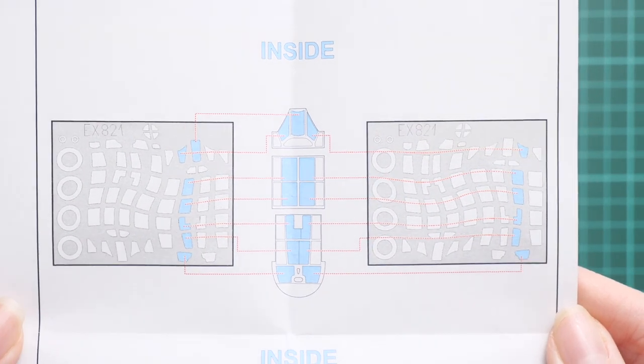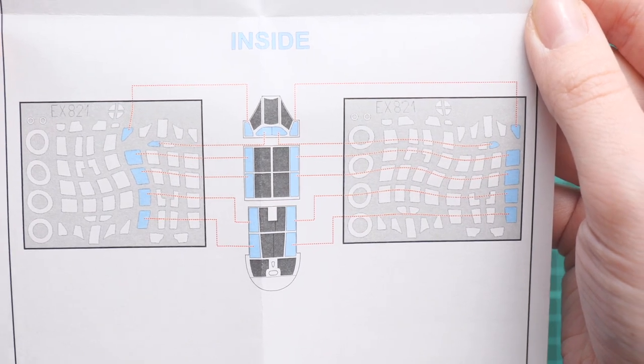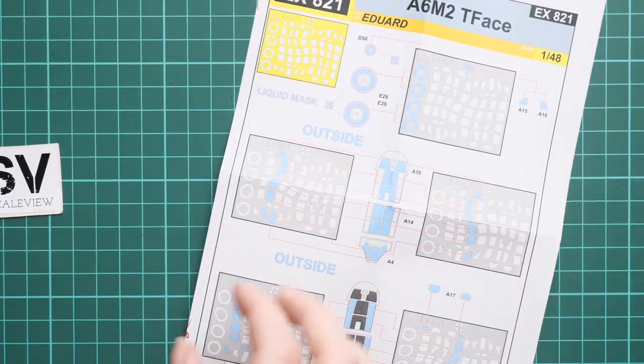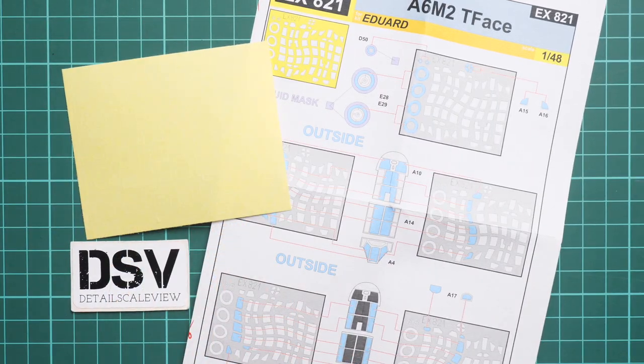We also have a lot of canopy masks, and notably the inside is also masked with the help of a sticker — that's something unusual in my opinion. It might be handy in case you plan to open the canopy on your aircraft. In 1/48 scale such a finish will be noticeable, so definitely consider that paint work because it will add a more realistic appearance to your model.